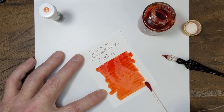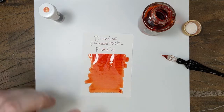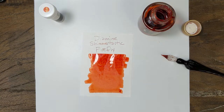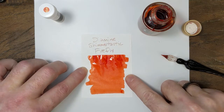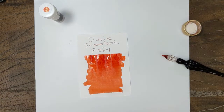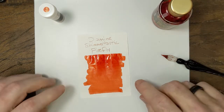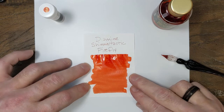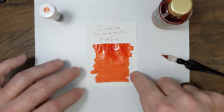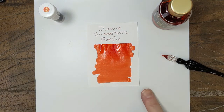Oh yeah, that's a good one. That's going to take a minute. We'll let it do its thing, and I'll see if I can even come up with something to compare that to. It is such a bright, deep orange that I'm having trouble thinking of an ink that is that color. We'll give that a sec.